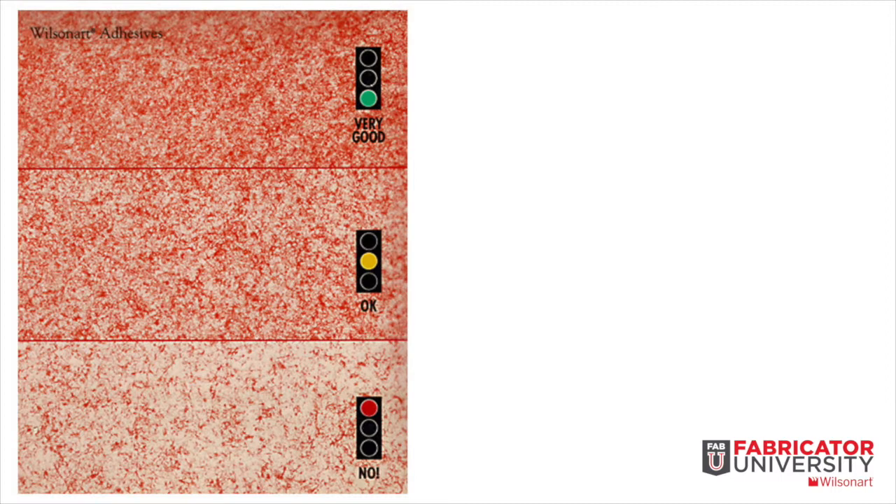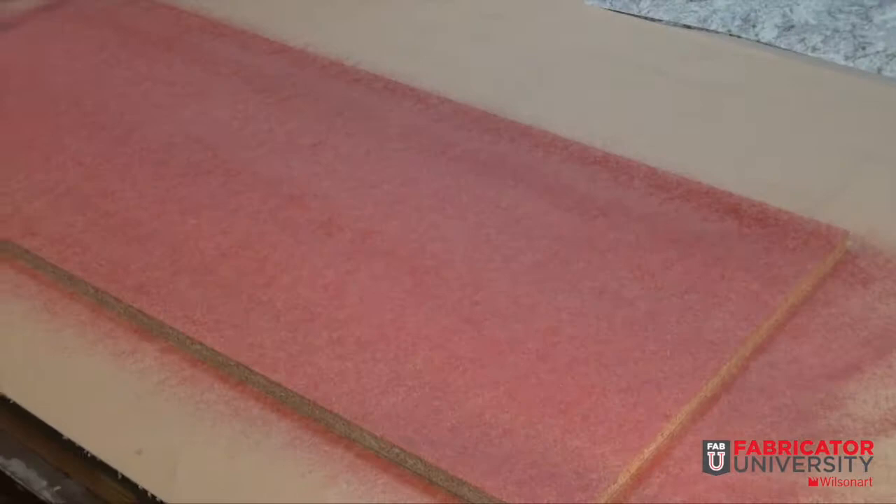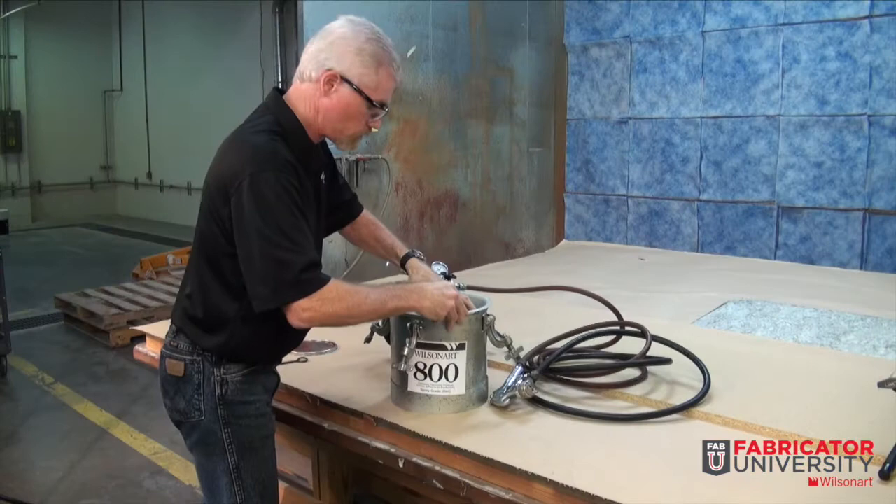First, let's take a look at a visual chart available from WilsonArt Adhesives that illustrates very good, good, and not acceptable adhesive coverage. In this illustration, we are using WA-800, which is red in pigment and is very easily seen on approved substrates. WilsonArt offers non-pigmented adhesives that are applied in the same way but make it more difficult to see, based on its color which is similar to particle board and other like substrates.